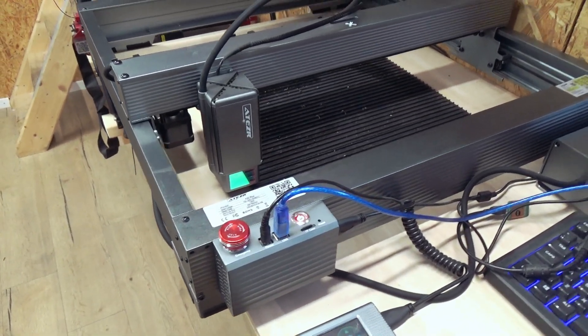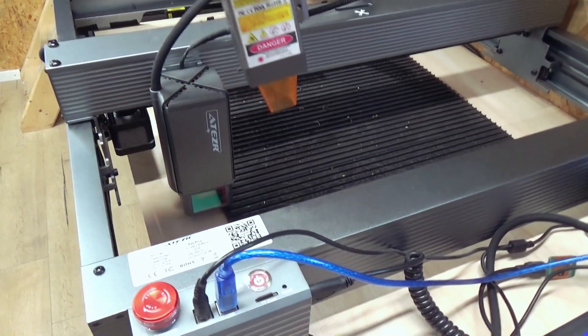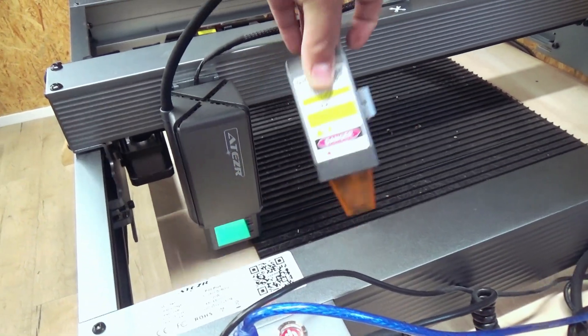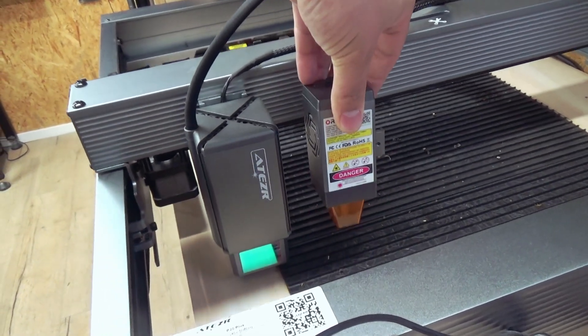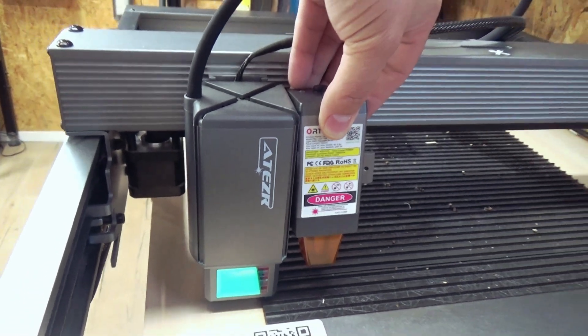Before we do the review, I just want to compare the laser sizes. This is a 20 watt versus a 10 watt laser from ATISR — the 20 watt is way bigger.